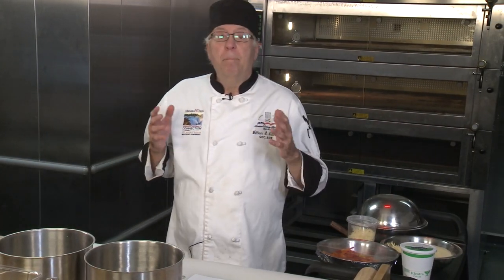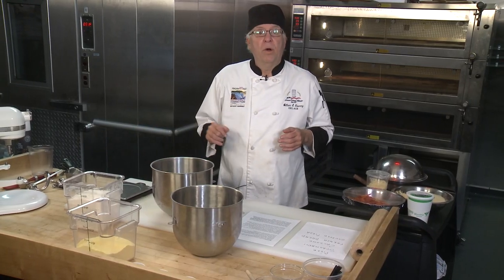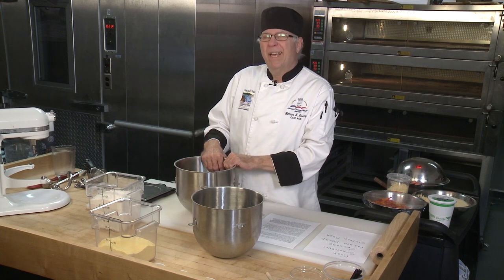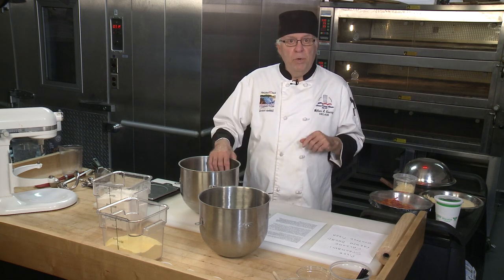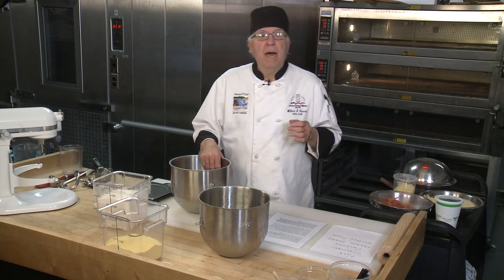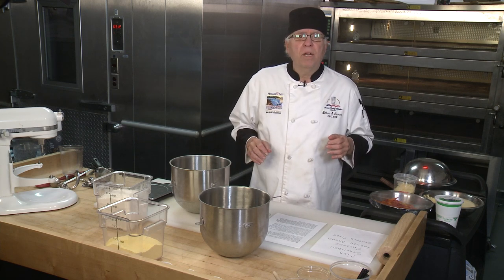For the pizza dough, this particular recipe is done by weight. I'm going to use a digital scale to measure out the ingredients and put them in our mixing bowl with the dough hook. Once it's all put together, I'll put it into my proof box — at home it takes about an hour to an hour and 20 minutes, but in my proof box set to 90-95 degrees with a little moisture it takes about 20 minutes. If you have a gas oven, the pilot light usually keeps it at 90-95 degrees, making it a perfect proof box at home.